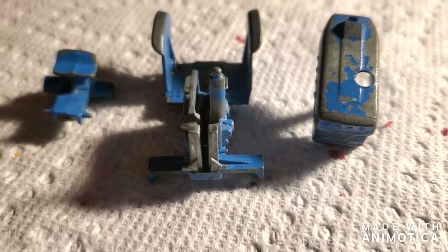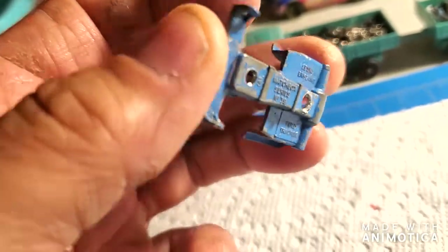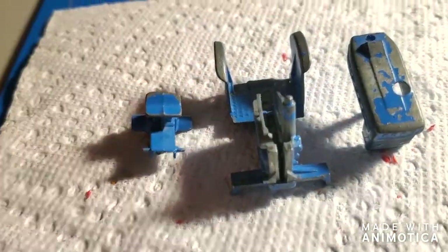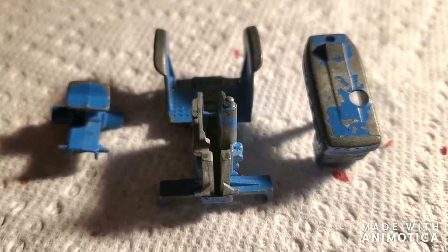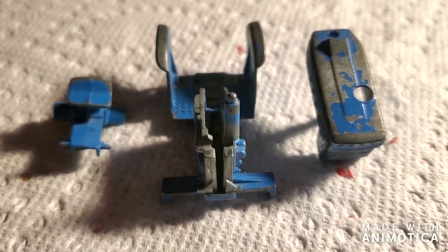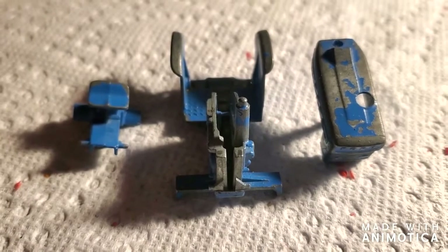I wanted to do an update on the tractor. I noticed on the bottom it had two more rivets, so this tractor came apart in three pieces — that'll make it easier to paint. I'm going to do it in three different colors: yellow, green, and black. I'm anxious to see how this turns out — stay tuned.